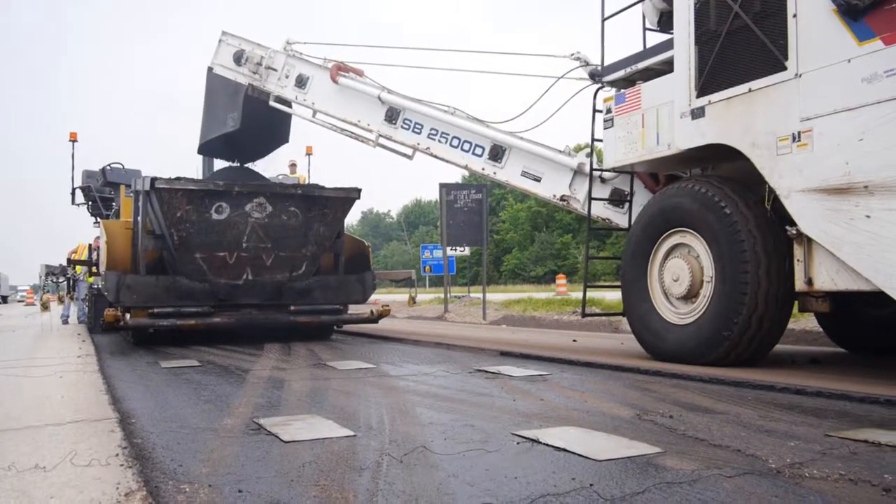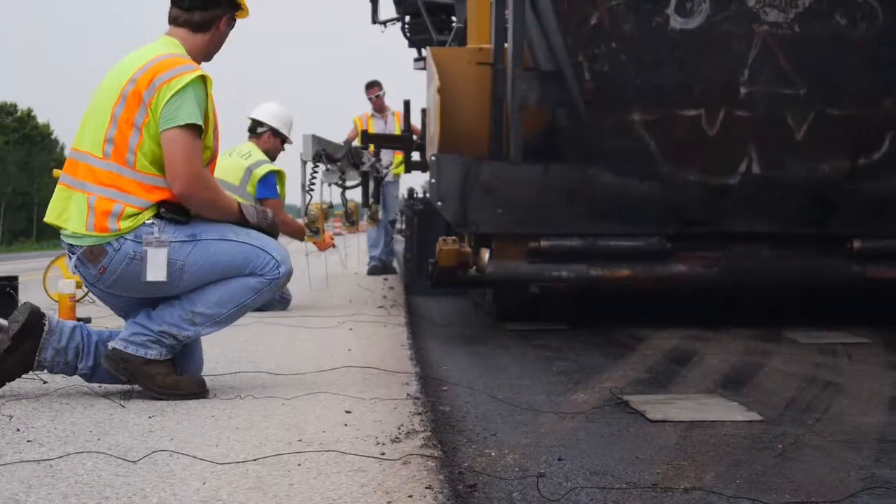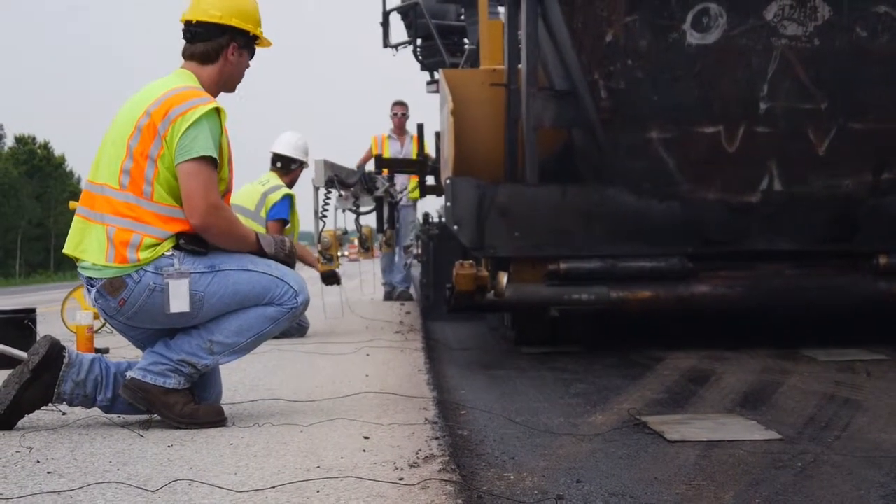That concludes this presentation covering methods used for sampling HMA paving mixtures immediately behind a paver and prior to rolling. Now let's spend some time reviewing.